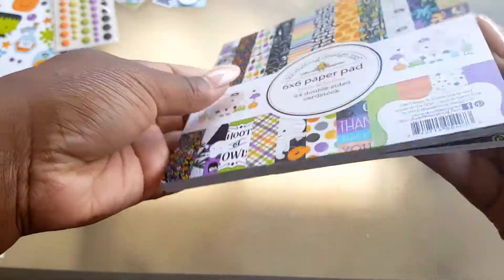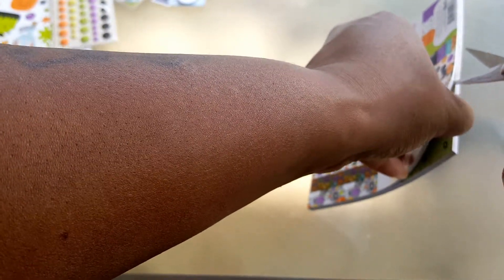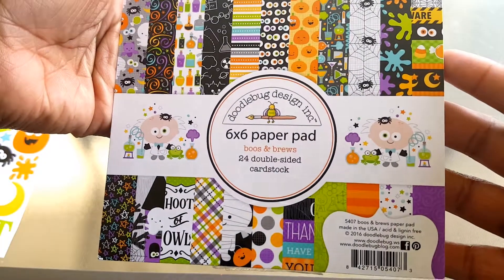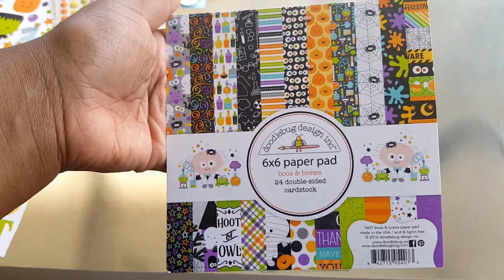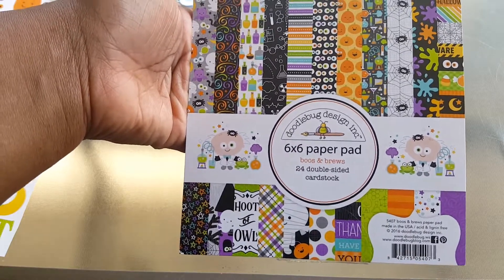The last thing — I had to have this if I didn't get anything else. Let me open it up. This is the six by six Booze and Brews paper pad from Doodlebug. It's 24 double-sided cardstock in a six by six. I did get it in a twelve by twelve as well but I haven't received that yet — it's the exact same thing but twelve by twelve.